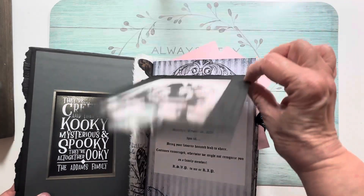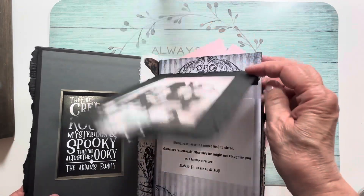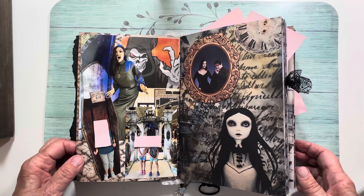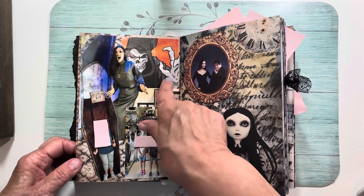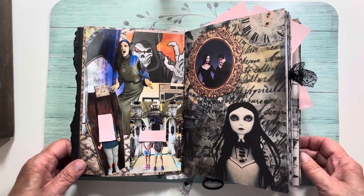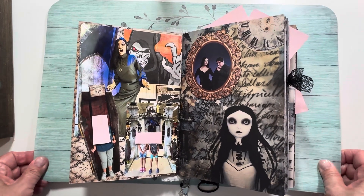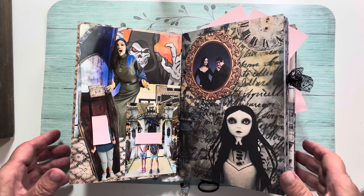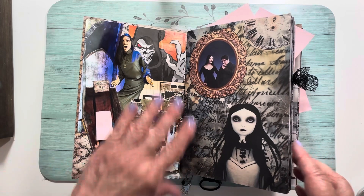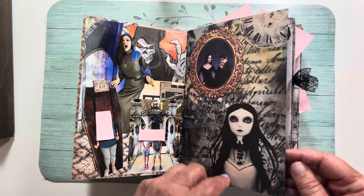This was printed on the back of the framed photo as my invitation. My kids and grandkids — we always go to the Spirit Store. We go at least three, four, five times. My youngest grandson and my two granddaughters love it. My daughters and son-in-law come too sometimes. That was one of our little excursions to the Spirit Store.